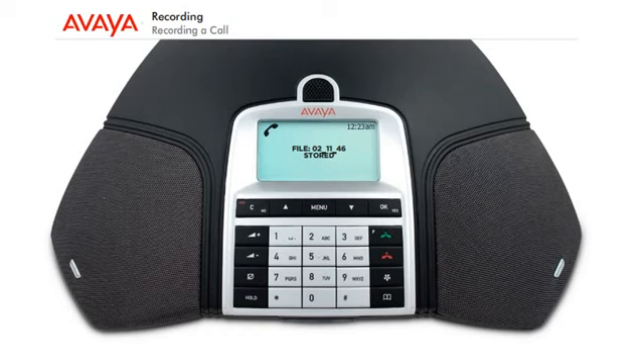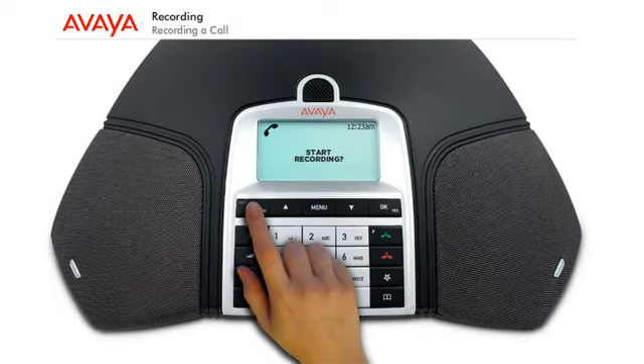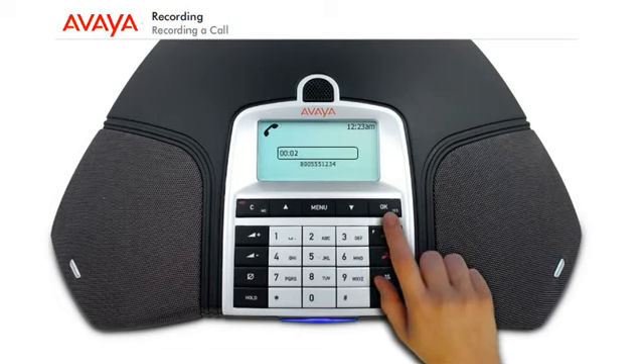The recording is saved and named after the time at which the recording began, and is saved in a folder with the current date. To start a recording, press the Record/C button for two seconds and press OK to confirm. The recording symbol flashes on the display screen.